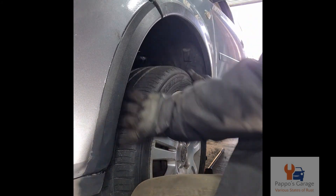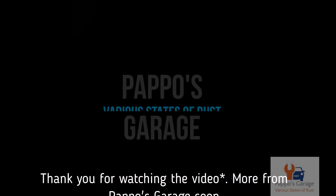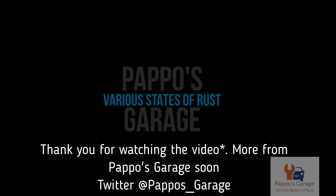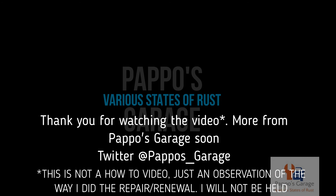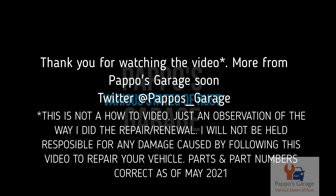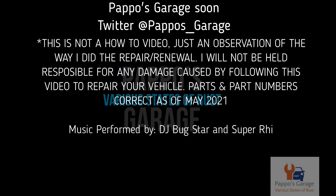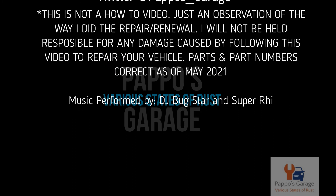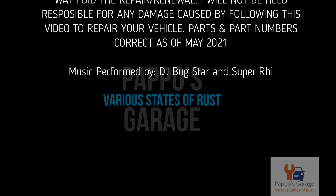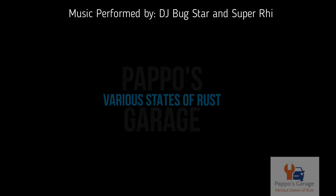And thank you for watching Pappos Garage. I'll see you next time.